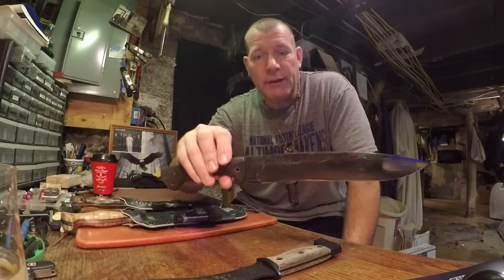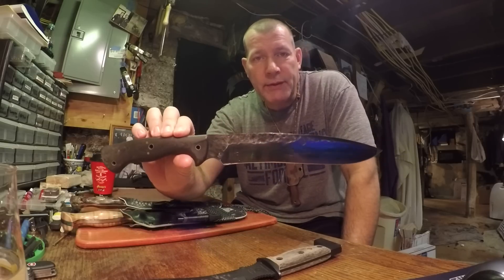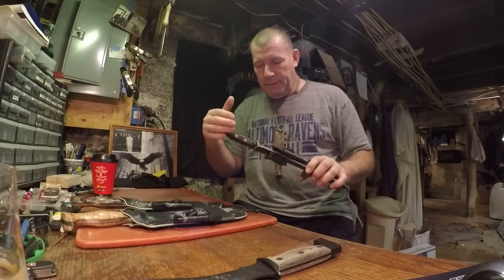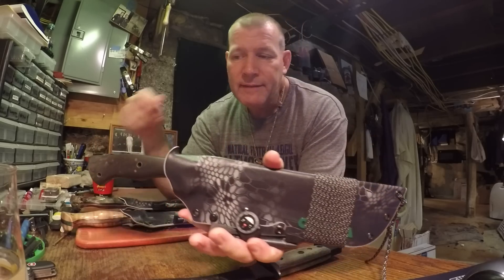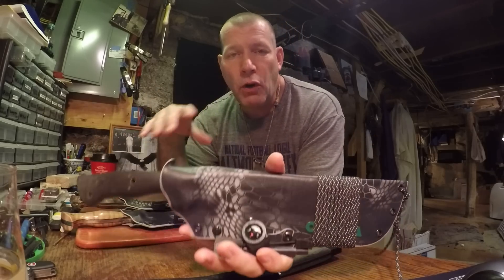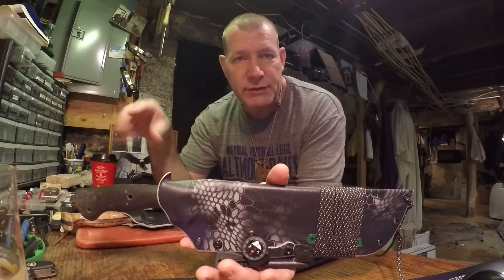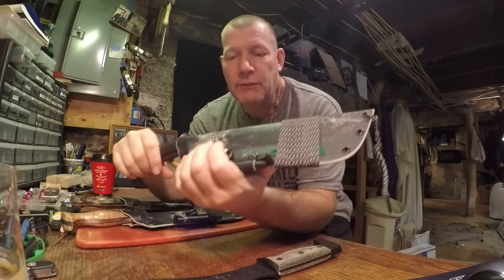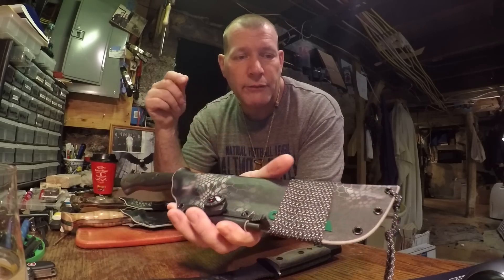You can see his signature hammer dimples that a lot of people try to copy. There's the blade — this one is a blued blade. He does a cold bluing technique, and the reason he does the cold bluing is because it's easier to touch up than other systems. It's fairly durable, but the main reason he uses it is because it's easy to touch up when it does wear off.